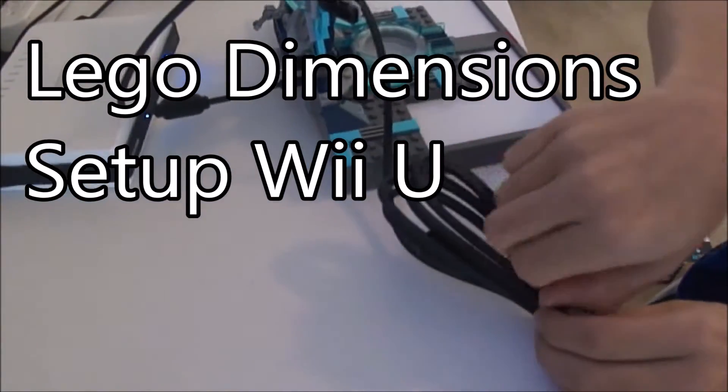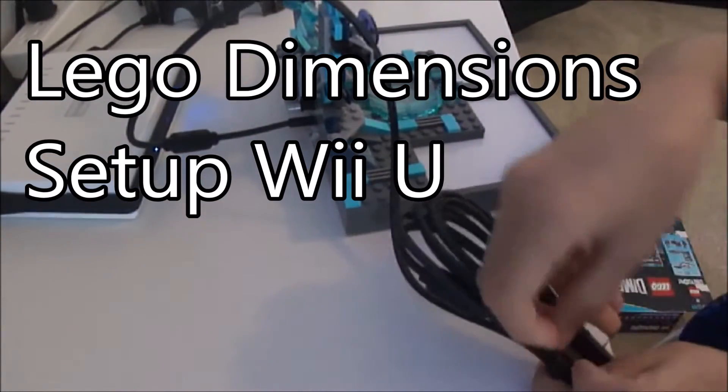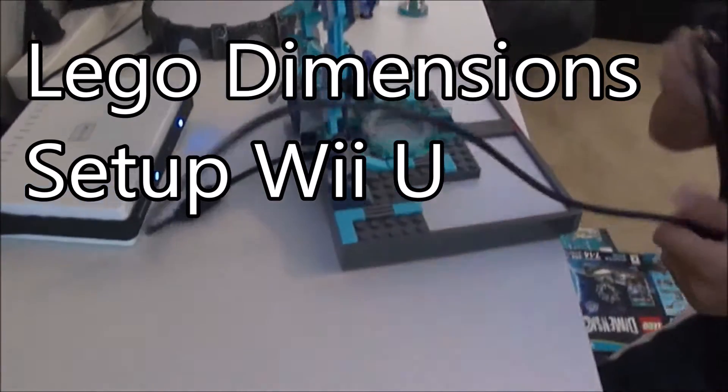Going to go through the LEGO Dimensions setup for Wii U. Super easy. Once you put the portal together, there's only one connection — it's USB. Just plug it right in the back of the Wii U. There's two ports, pick either one. Piece of cake.